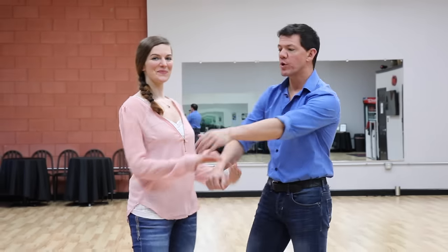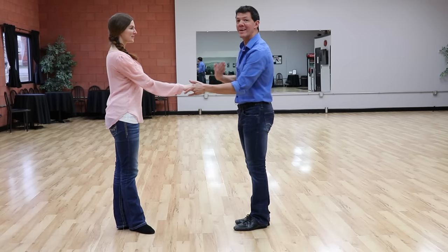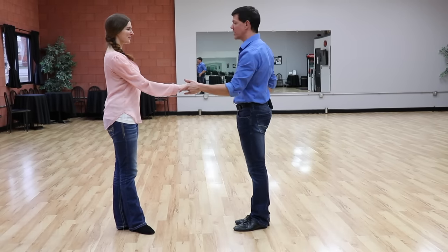Hey, this is Brian B, Miss Emily, West Coast Swing Online. We are talking West Coast Swing styling. We're going to use a sugar push as our workspace and talk about the concept of creating angles to create style in our dance.